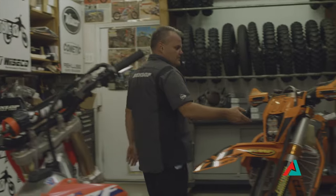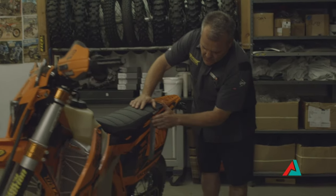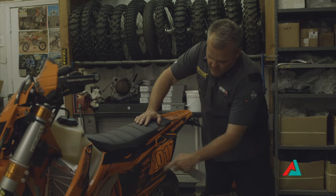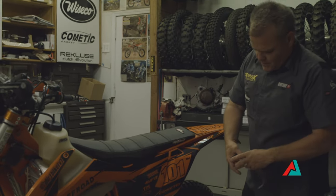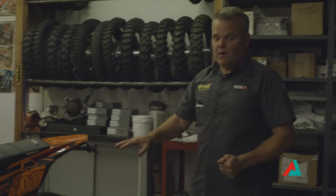On a KTM it's a little different as well — their air comes in from the side right here. So we'll put a little tape on here to stop water from shooting in, just throwing a piece of tape on there like that. Pretty simple, quick little deal before you go out to wash.